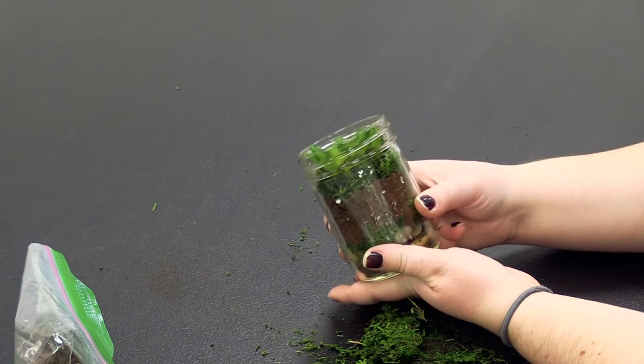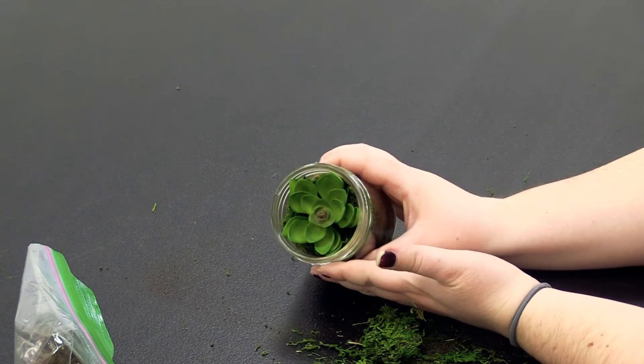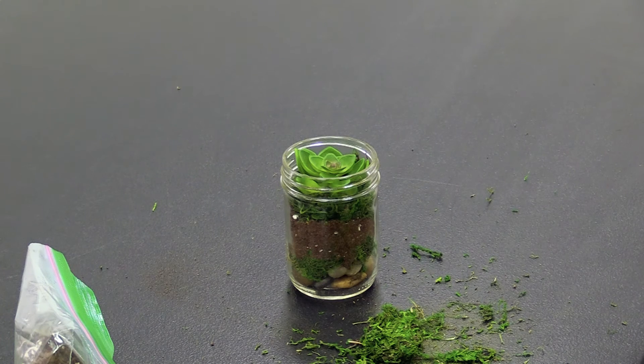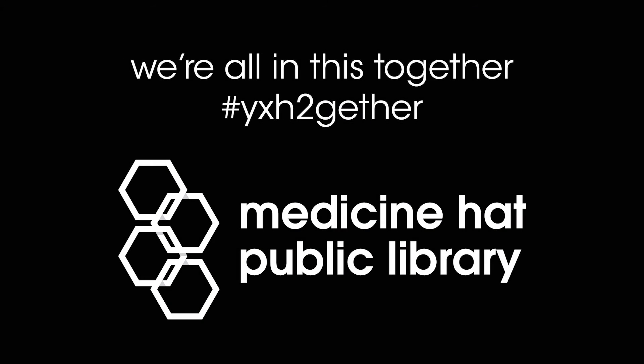The items are easy to get, and I hope that you enjoyed your cute little decorative piece of art. Thanks for stopping in and watching today. Bye!